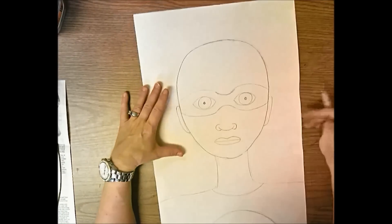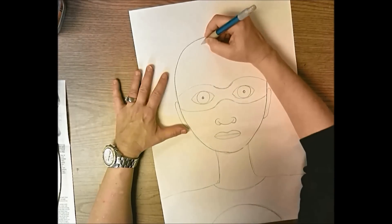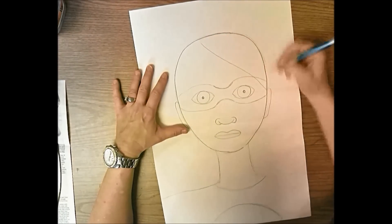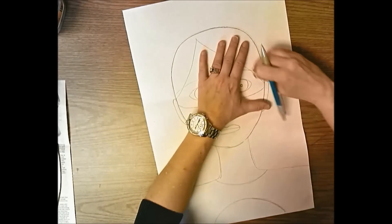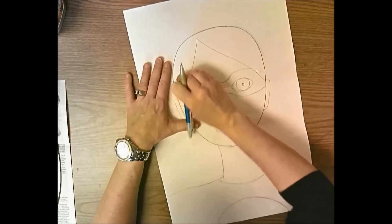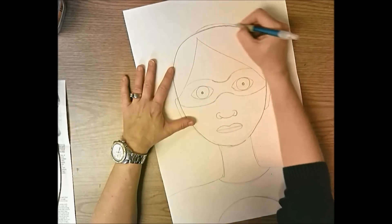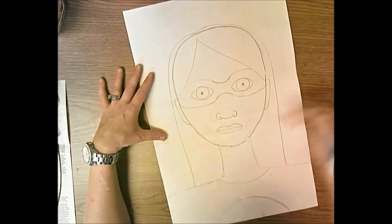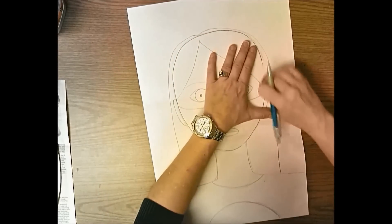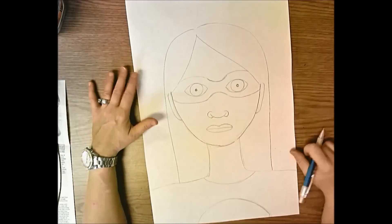Now do your hair. Remember, this is a self-portrait, so you're not going to draw crazy hair - draw the hair you actually have. I part my hair on the side and tuck it behind my ears, so I'll draw that line. Erase the eye mask behind the hair. My hair doesn't sit flat to my head - it sits above my head a little, goes over my head and down to my chin and shoulders because I have long hair. Erase the top of my head from ear to ear.